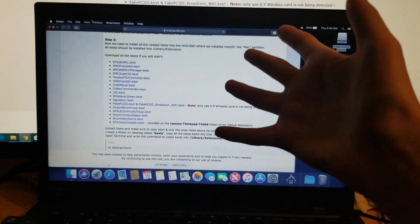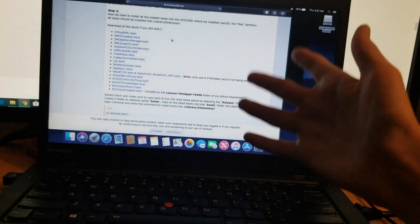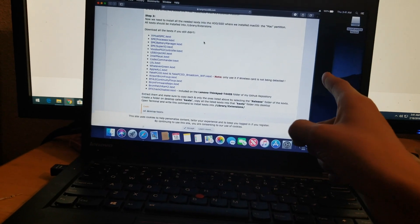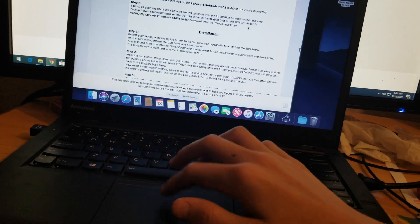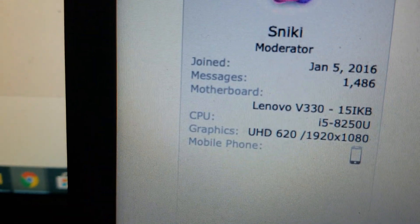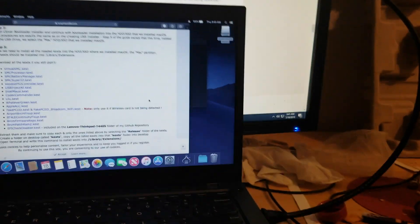I wanted to say this: even though this is not completely fully set up, this is running really, really well for how unoptimized I usually expect macOS to be. This is running insanely well for what I'd expect. Thumbs up for you guys at TonyMacX86 — or at least this one contributor. Props to you, man. You're amazing, you're great. Let me clap for you.